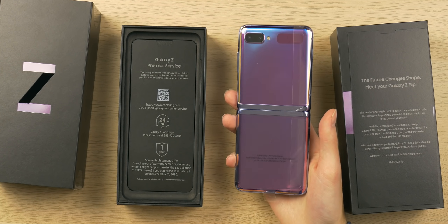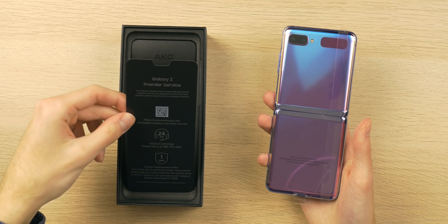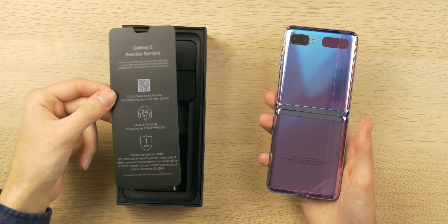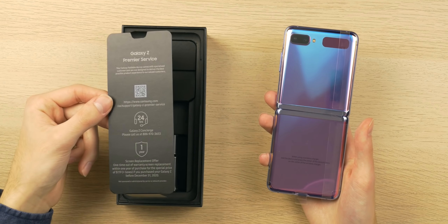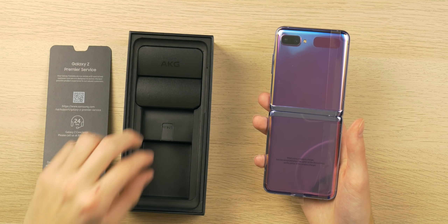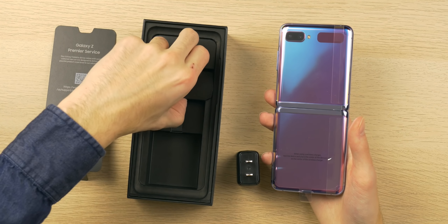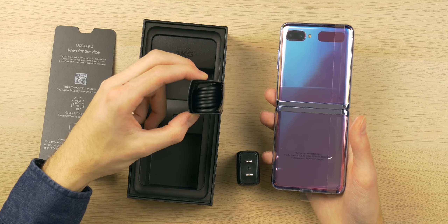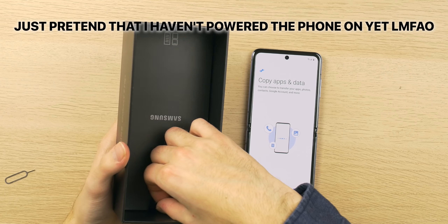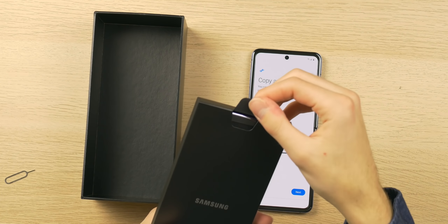I'm already loving this purple color. Let me quickly show you what's in the box beyond the phone. You have Galaxy Z Premiere Service, just like with the Fold, so Samsung gives you some special treatment since it's a very expensive, specialty device. You also get a quick charger, AKG headphones, a USB Type-A to USB Type-C adapter, and a black power cable — pretty typical with Samsung devices.